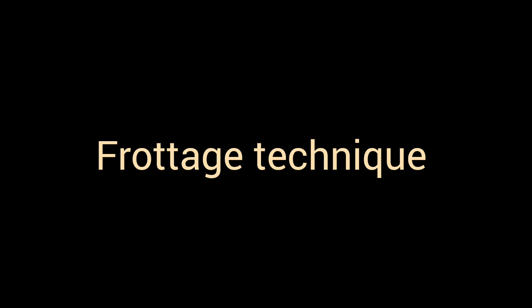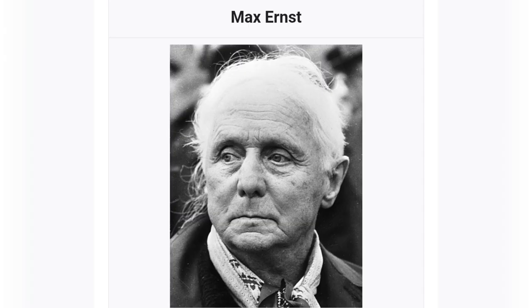Now, we will be able to share the first technique. This is a French word which means rubbing. Max Ernst is a German painter who developed this technique in 1925.